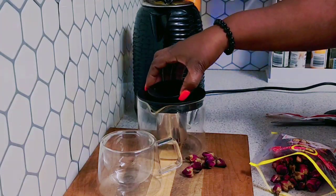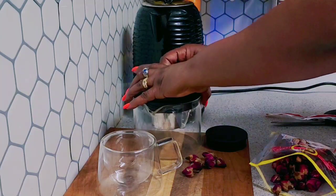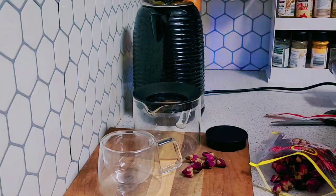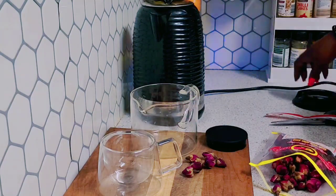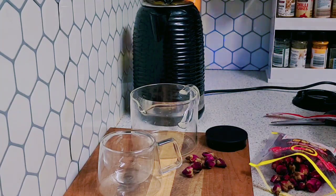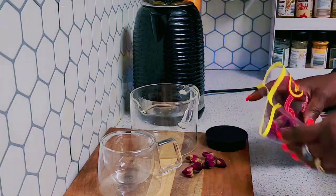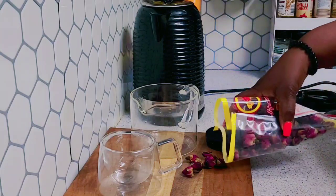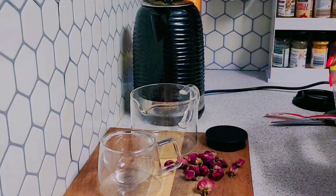Today I'm not going to use the filter. We will allow the kettle to boil — it's a bit noisy. This is a very good tea, guys, if you want to try and make this tea.